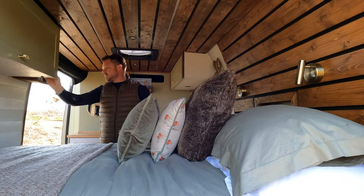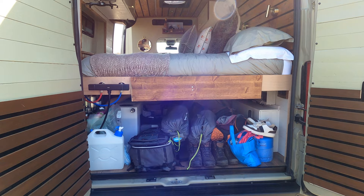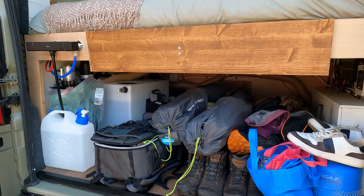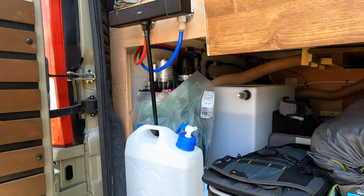And then round at the back — which is obviously what the Americans amongst us call the garage — this is still to be finished off a little bit and made a little bit tidier. But things like spare gas, drinking water, a 60-litre water tank. And then we've got a shower attachment which we're going to fix so that we can have a shower out the back.